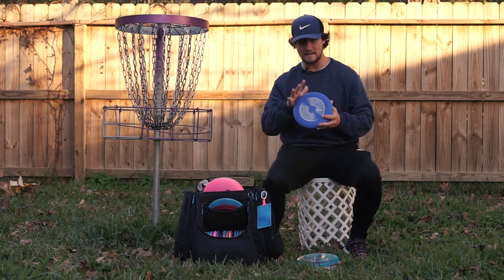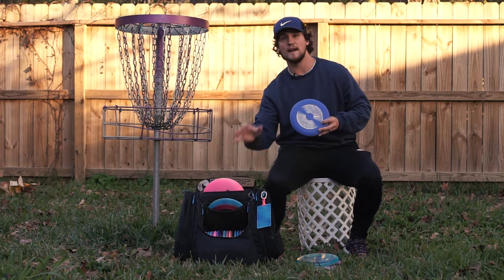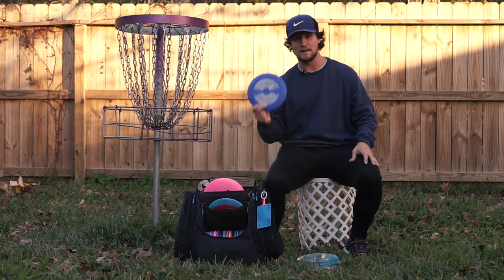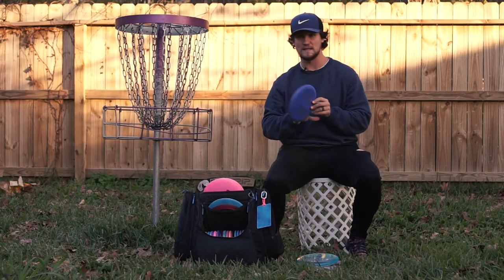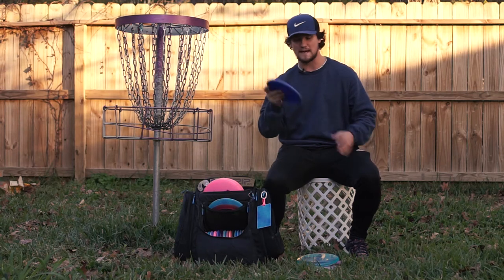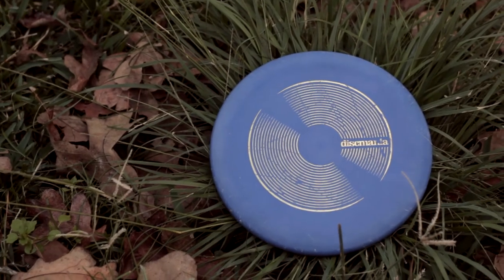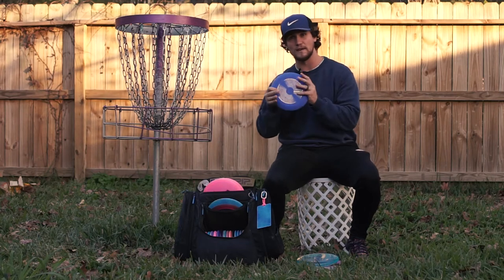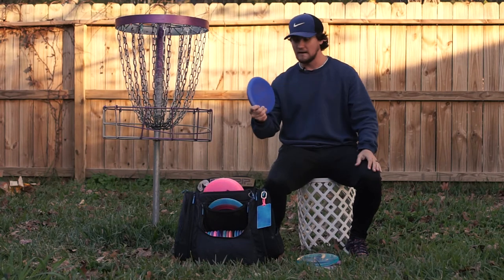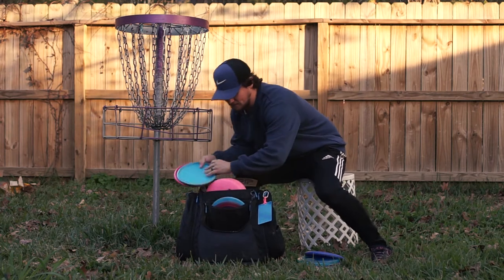I also carry a D line P1 X in the top pocket. This disc is unique because every other disc in my bag I carry at least two of that mold — this is the only one I have just one of. I use it exclusively for step putts outside the circle because it's a little bit straighter from long distance than the P2s and it just floats in the air a little bit longer. This is a step-putt-only disc and I like it.